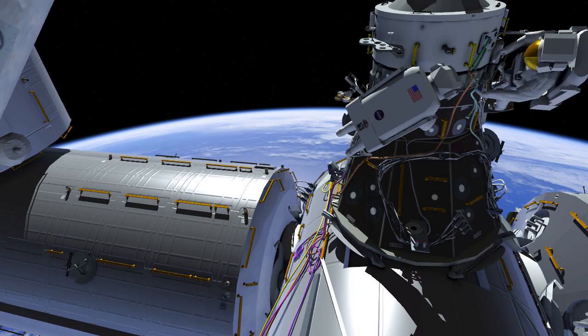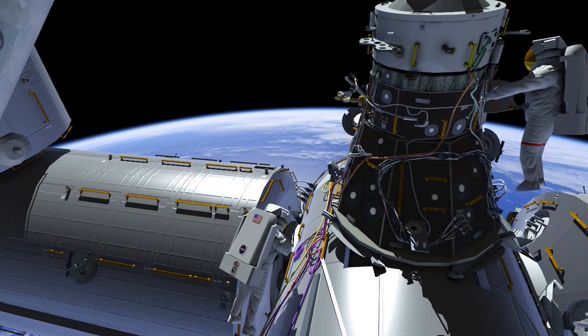A third cable is routed. This is the IDA3 heater power cable. It will be plugged in later on in the EVA.